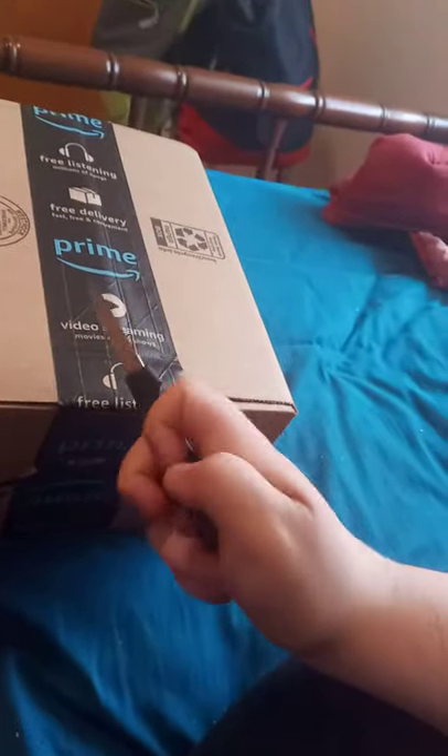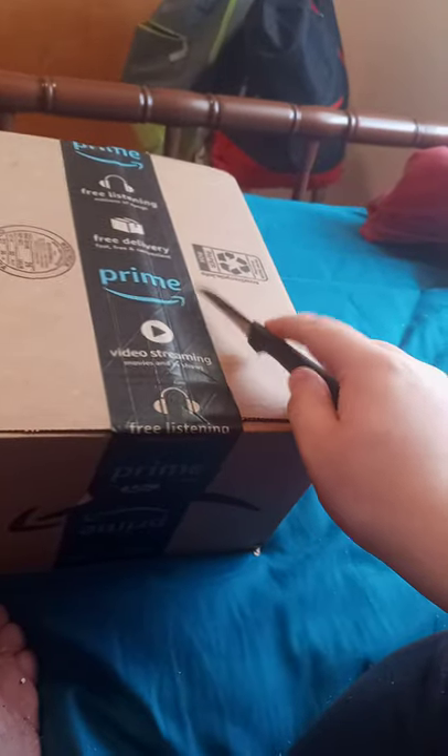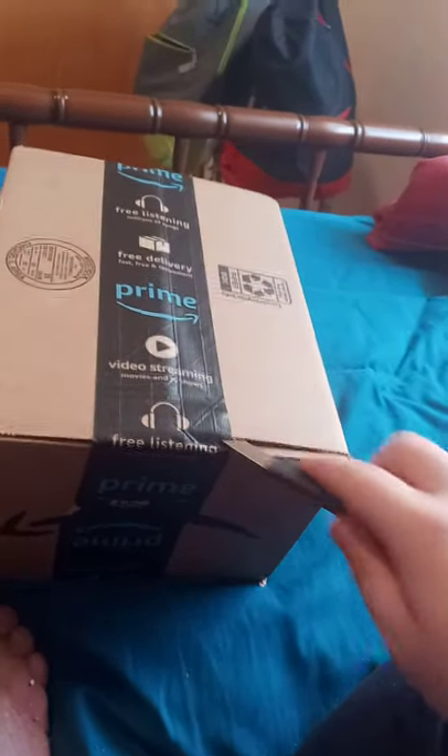Alright guys, so we are back with another unboxing from Amazon — Amazon Prime. Let's go ahead and unbox it.